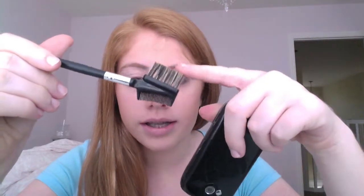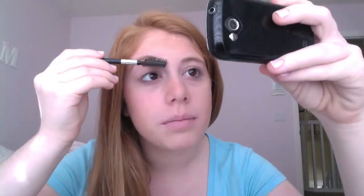Next, I'm going to be just fixing up my eyebrows. I have this eyebrow brush — I don't know where I got it from — and I'm going to be using this side to just brush out my eyebrows and make them look decent, because when you sleep they get all messed up.